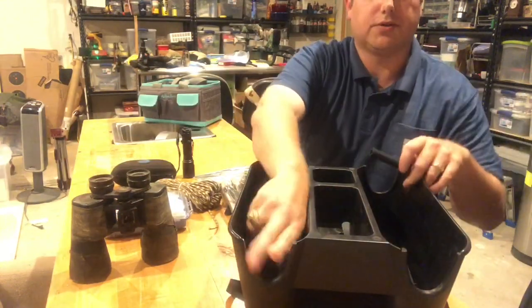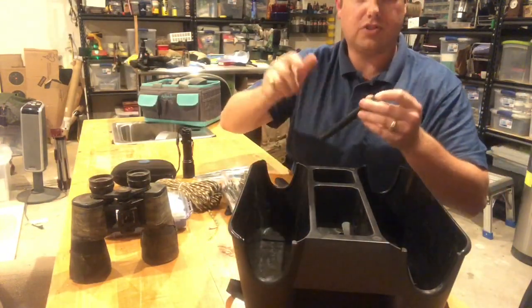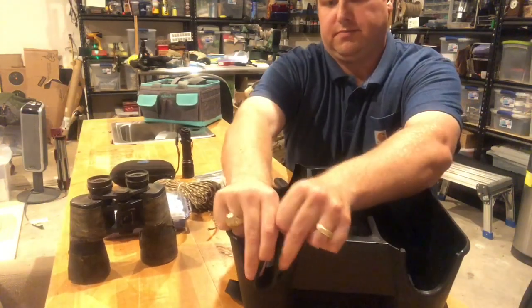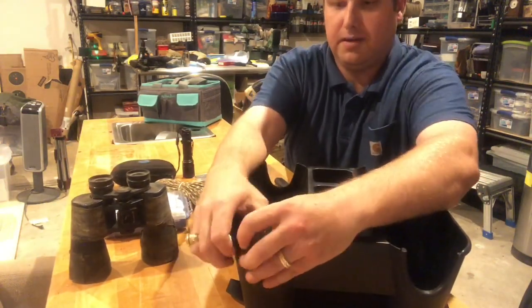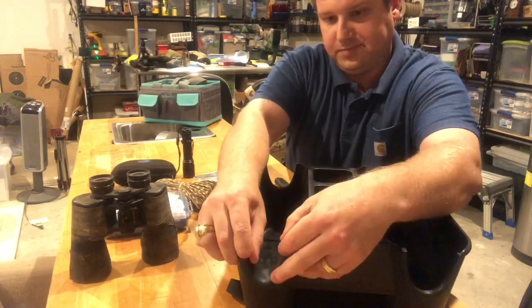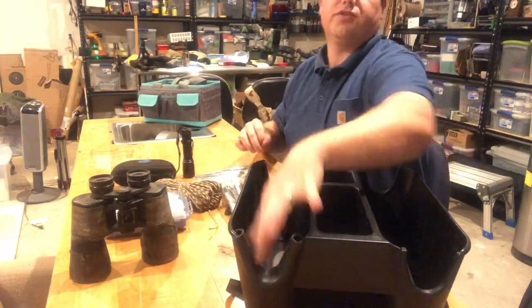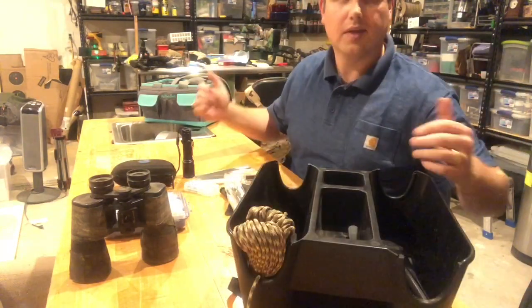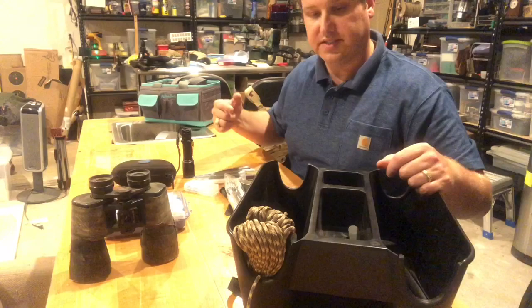So that it doesn't scratch your rifle case or rifle stock, they come with these little pieces of rubber that you can just open up, secure them to the side, and your stock won't get scratched up. They come with four of them. A minute to install and a minute to take out.